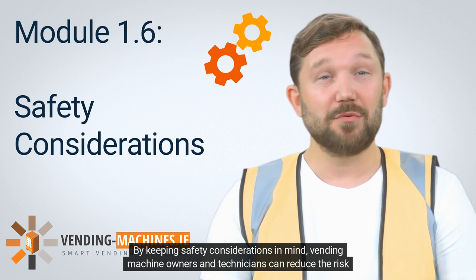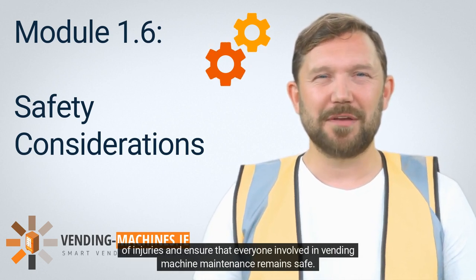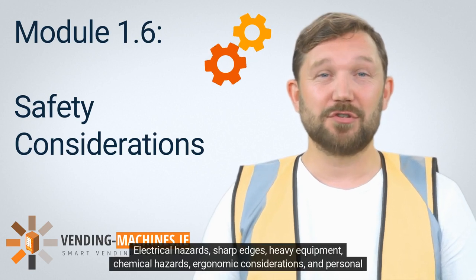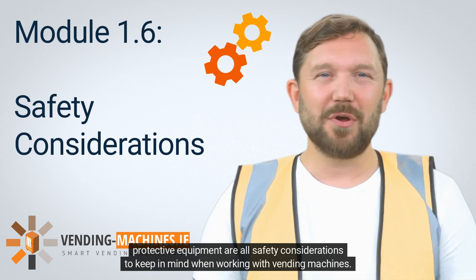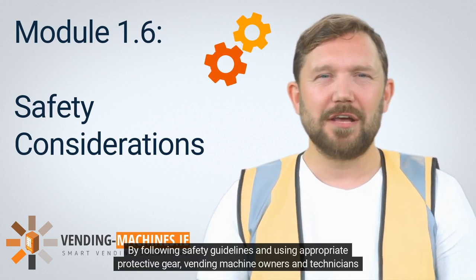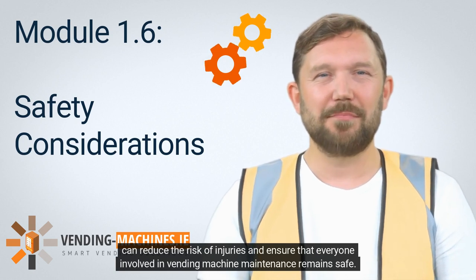By keeping safety considerations in mind, vending machine owners and technicians can reduce the risk of injuries and ensure that everyone involved in maintenance remains safe. In summary, safety considerations include electrical hazards, sharp edges, heavy equipment, chemical hazards, ergonomic considerations, and personal protective equipment. By following safety guidelines and using appropriate protective gear, everyone involved in vending machine maintenance can remain safe.